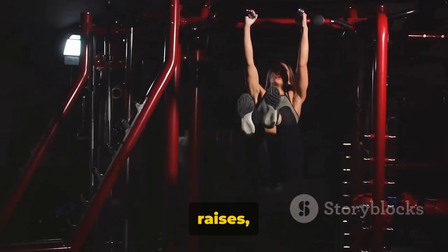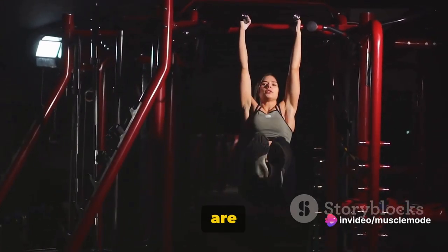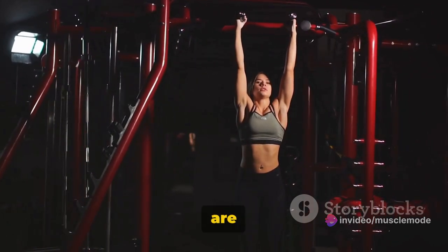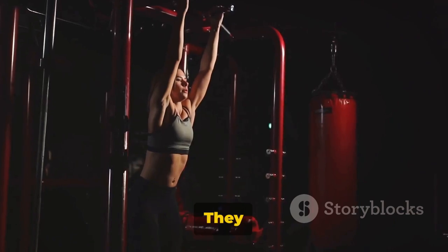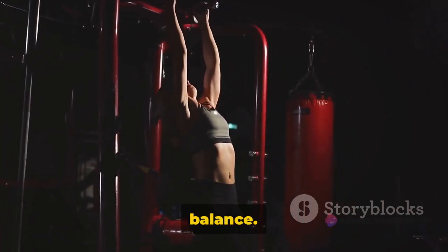Let's now focus on leg raises — another fantastic exercise for your abs. Leg raises are a powerhouse move that target your lower abdominal muscles, which are often overlooked in traditional ab workouts. They also provide a great way to improve your core stability and overall balance.